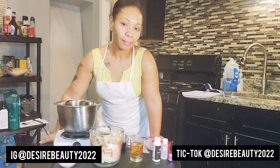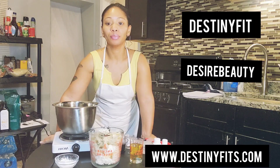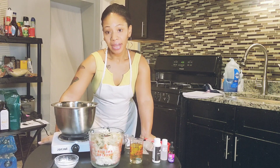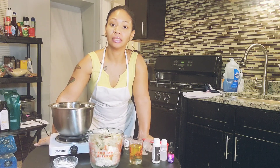Please like, subscribe, and comment. My name is Danielle, the CEO of Destiny Fit and Desire Beauty Hair and Skincare Products. Today's video is about making a body butter for eczema and sensitive skin.